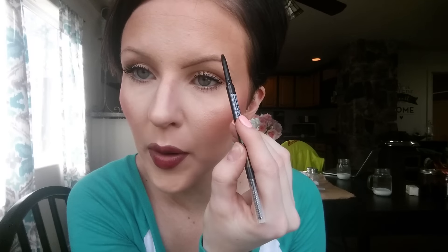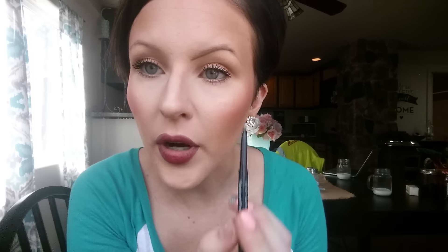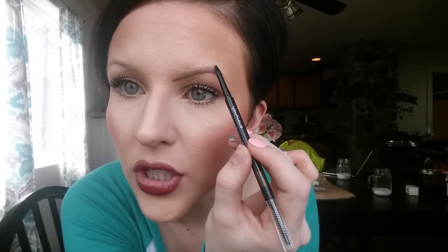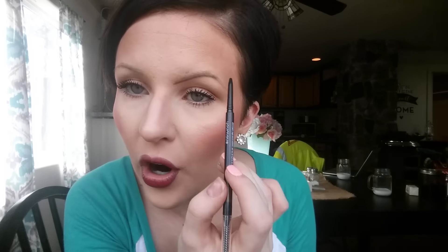I like to work on the first part of my brow before I work on the tail. Now we're going to do the top. My natural brows stop right here, but I like mine a little bit thicker so I'll fill in to about there. We're creating the same shape on the top as on the bottom, and with the arch you're going to thin it out just a little bit.